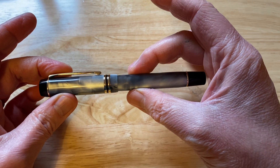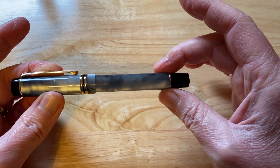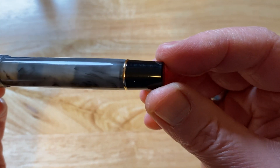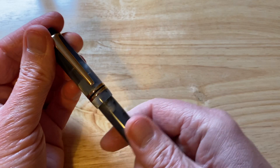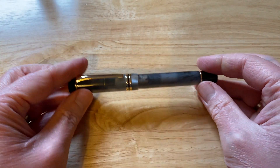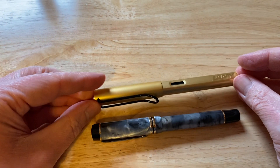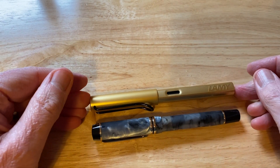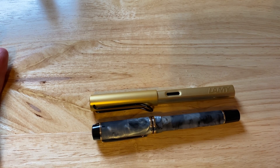I actually prefer cap bands to be at the base rather than just some embellishment further up, because it gives you that extra bit of protection from chipping. It's a nice, straight-ish fountain pen with a bit of a taper, another gold-ish coloured ring and a black plastic finial down here. It's a nice-looking fountain pen — about the same as the Jinhao Centennial and comparable to the Laramie All-Star.